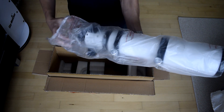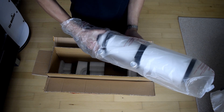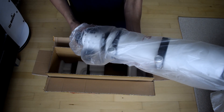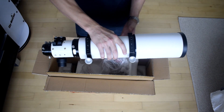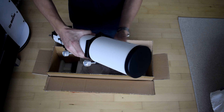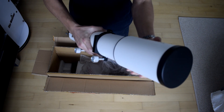Something else I found really appealing is the focuser — I believe it's a two-and-a-half inch rack and pinion focuser, which should have no problem carrying my heavy Explorer Scientific 24 millimeter eyepiece. I can hold the entire scope easily in one hand; it's really small and compact. The dew shield is very nice and doesn't move easily — you have to force it, which I really like.